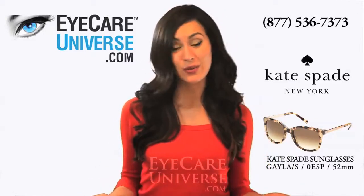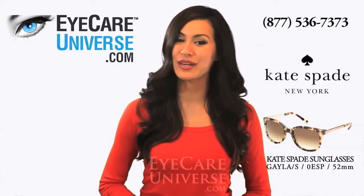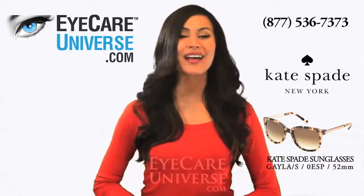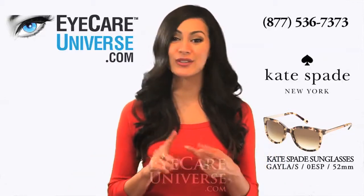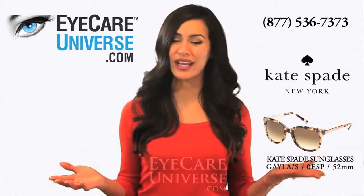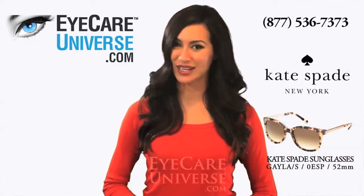If you like the way these frames look, please let us know and click the like button below. As always, if you have any questions, don't hesitate to contact us via email, social media, or toll-free at 877-536-7373.